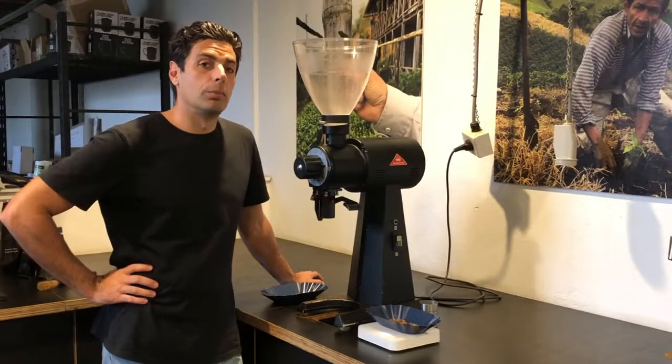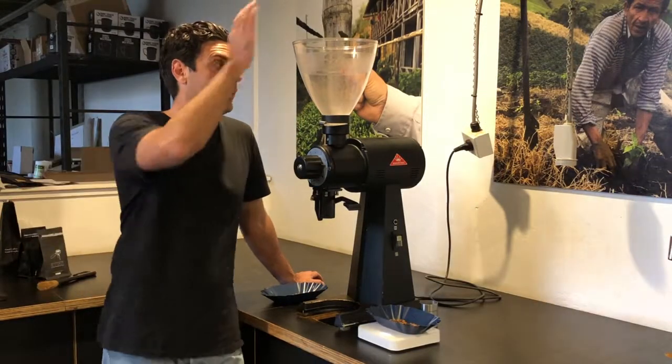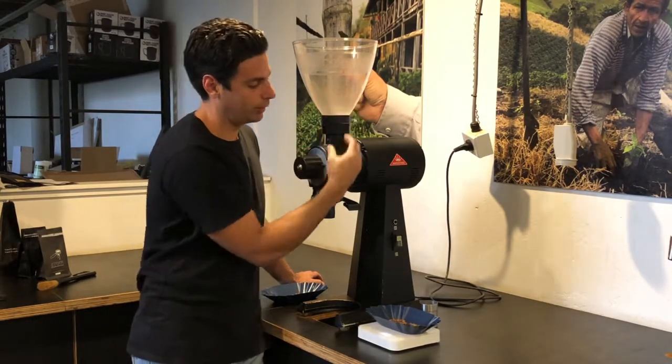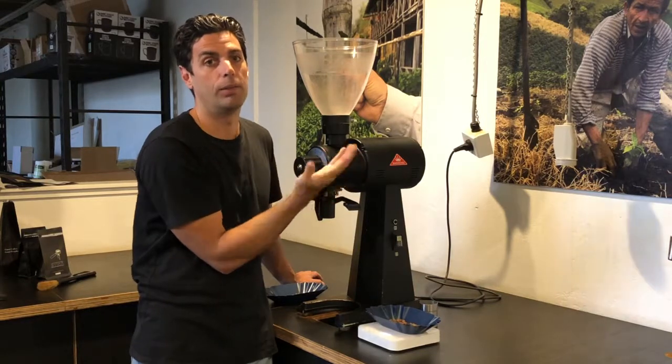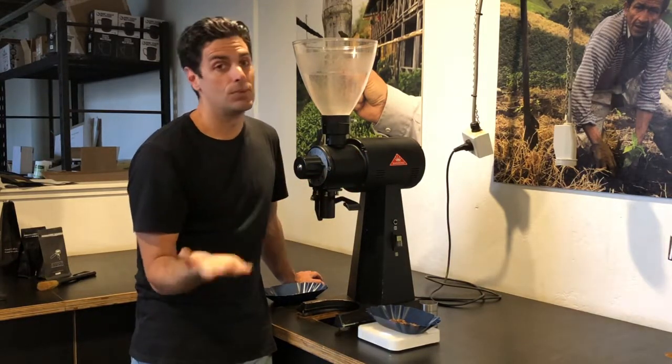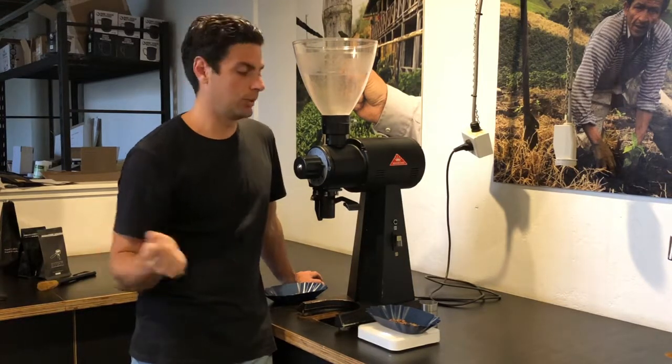Tip number one: before I put coffee into the hopper, I want to make sure that the hopper is closed. That way you avoid coffee from falling down into the grinding chamber without the burrs being engaged. It can jam and cause all sorts of problems, and nobody wants that.